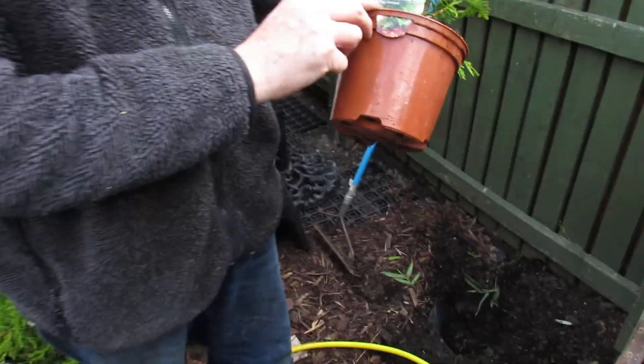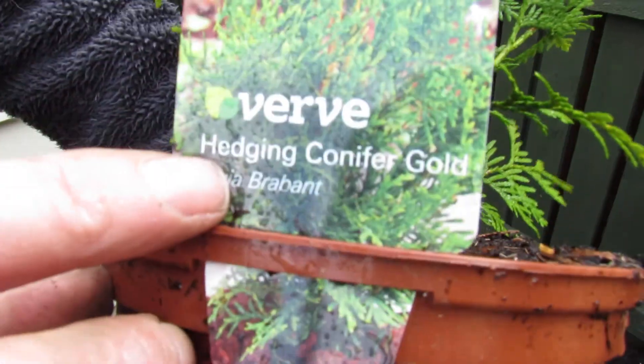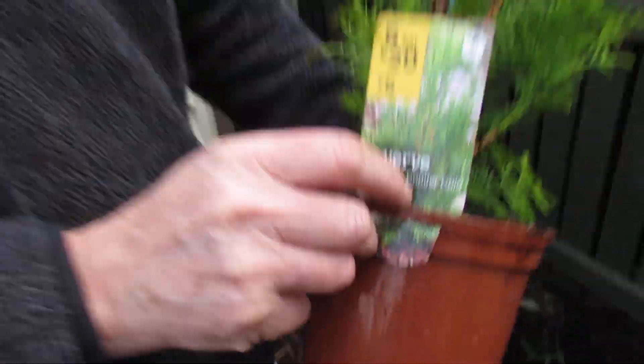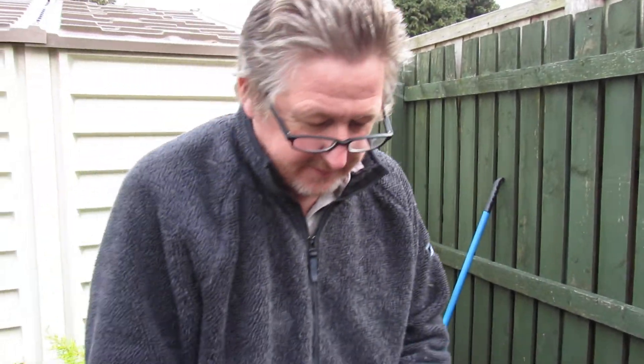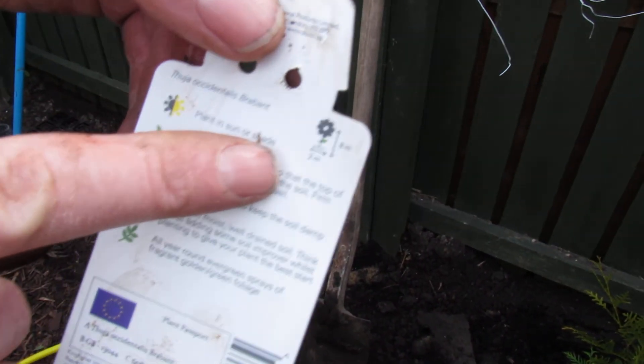We got some conifers — gold ones and Thuja Brabant. Basically these will grow up, so be careful if you choose them, because these can grow up to 8 metres tall. So you need to keep them trimmed.